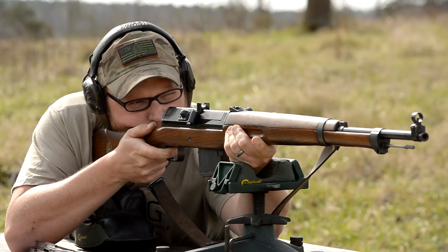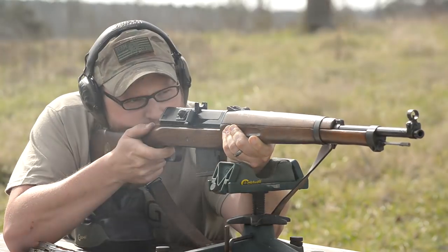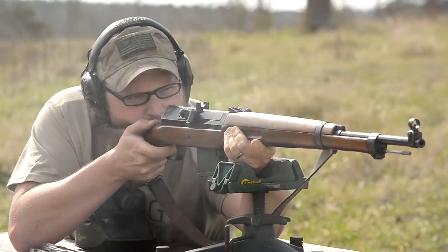You might have noticed this rifle is set up very uniquely. This particular version does not have any sort of an adjustable gas system. It's meant to run the service cartridge and that's it.